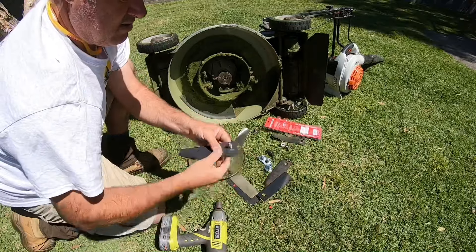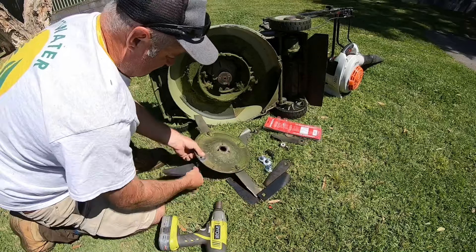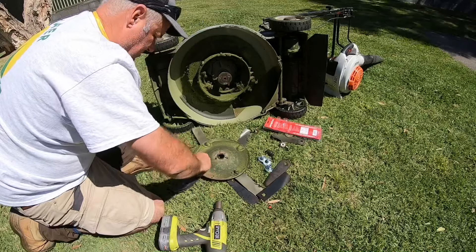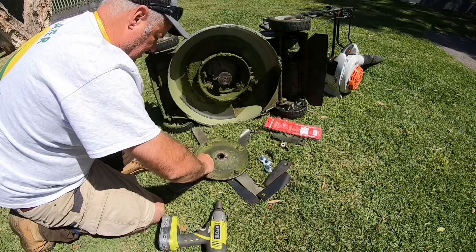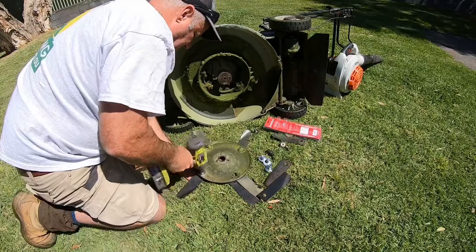The bolt comes through the hole, then the spring washer goes on, then that goes through the disc, then your washer, and then the nut goes on. Just rattle gun it nice and tight.